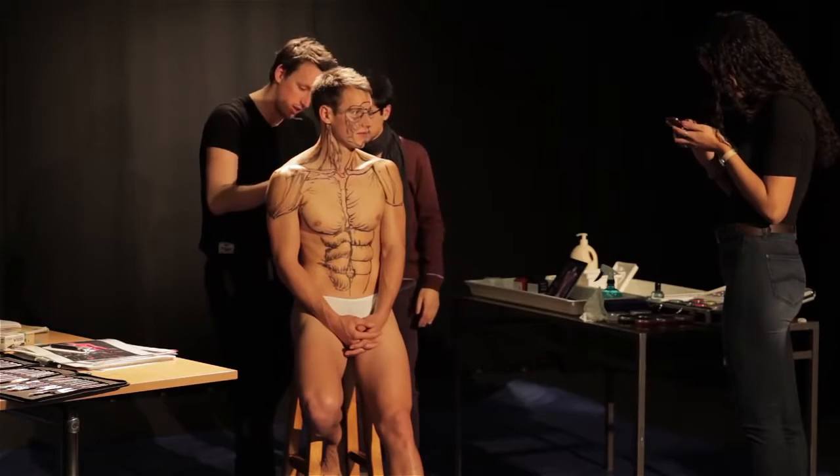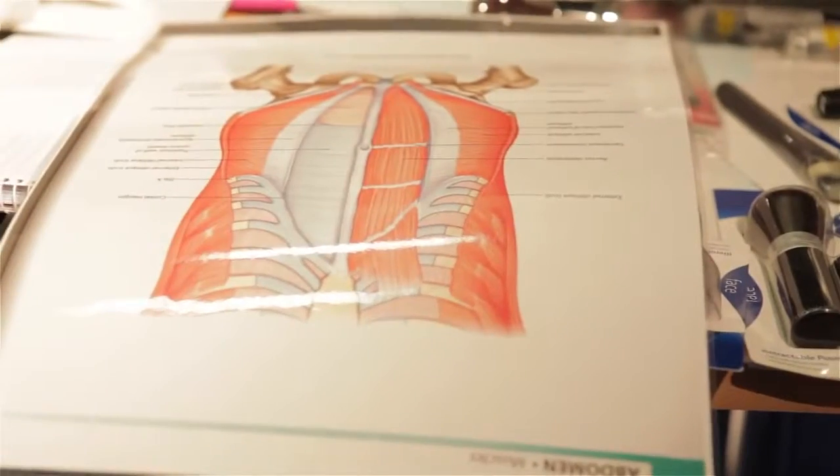What we're doing today is the first of a series of body painting projects. These have been funded by a Stella grant here at RMIT, and the idea is basically to study the value of body painting as an additional learning technique in teaching anatomy.